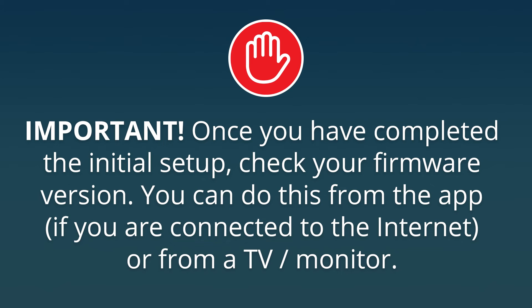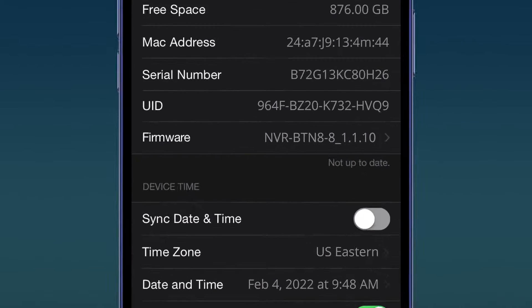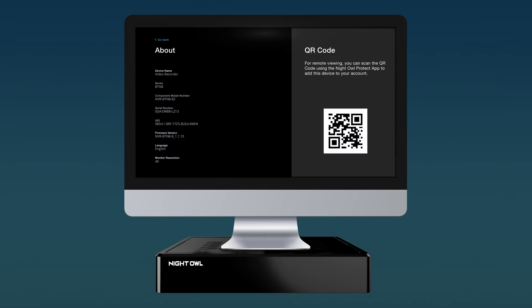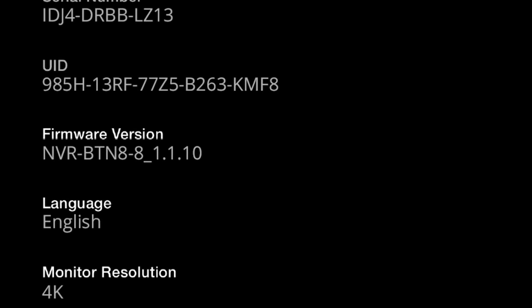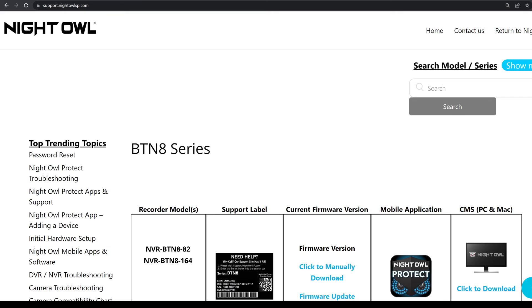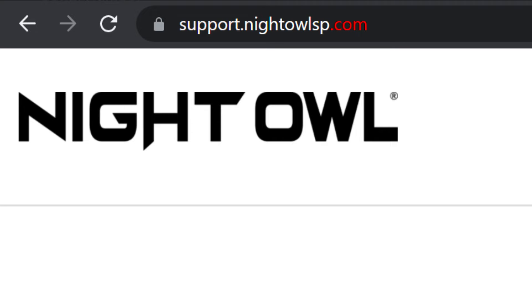Once your system has been set up and configured, please check your firmware version. There are two ways to do this: first, you can check it in the Night Owl Protect app on the device information screen; or, if your system is connected to a TV or monitor, you can check it in the About menu. If you see your firmware version nvr-btn8-8-1.1.10, you will need to update your firmware. Please connect your recorder to the internet or perform a manual update. Visit your BTN8 series product support page at support.nightowlsp.com for more information.